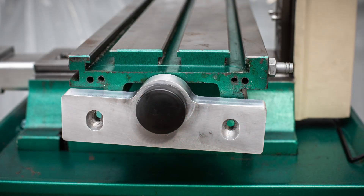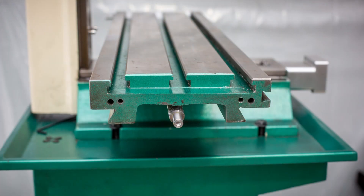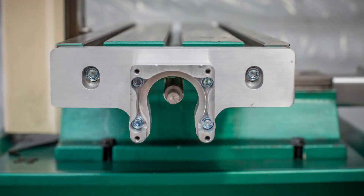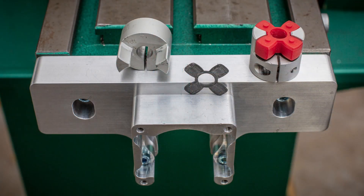With the table in place and the gib installed, it's time to put on the ball screw end brackets. Notice that the mounting holes in the bracket are slotted for vertical adjustment. The ball screw brackets are held in place with two cap head screws. Once the right-hand bracket is in place, I install the other ball screw bracket motor mount at the left end of the table. I leave both brackets loose so they're free to move for alignment purposes.